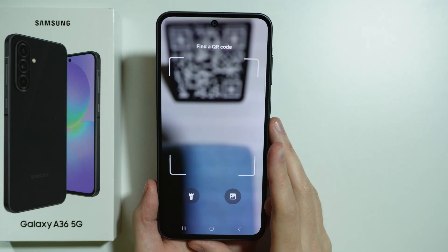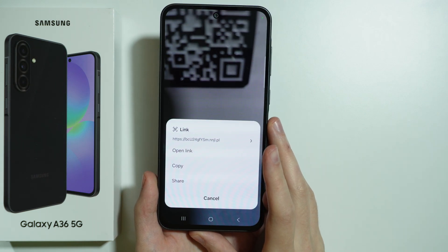So let's open the QR code scanner, and then we can use it as well — and as you can see, it works just fine.